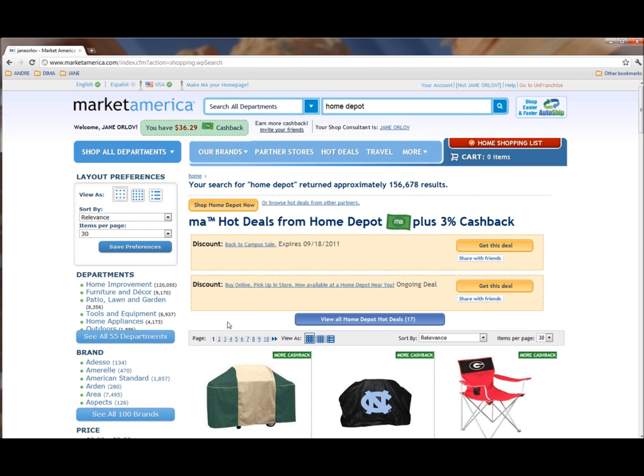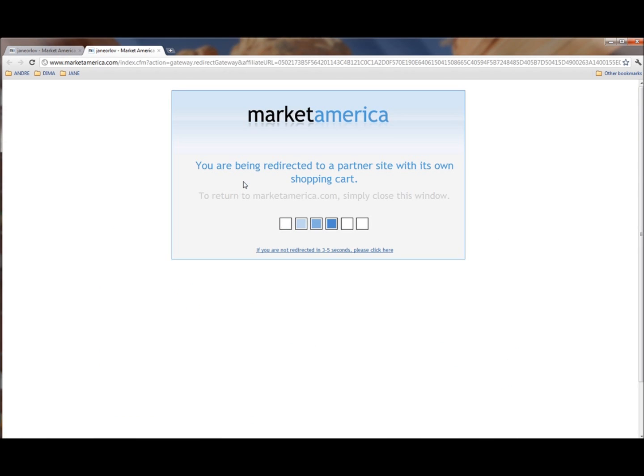In this yellow section, you will see discounts that Home Depot might offer at this time. You would click Home Depot, shop at Home Depot, and you will get 3% cash back.